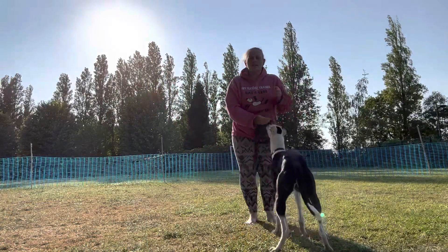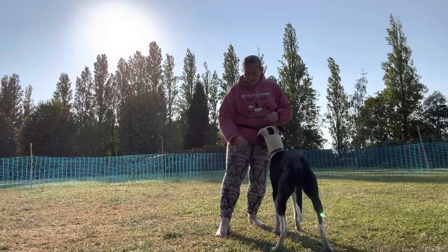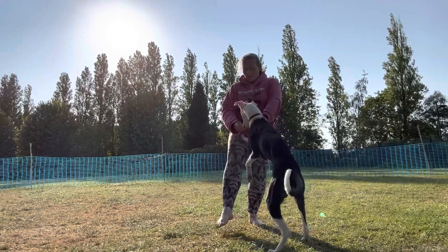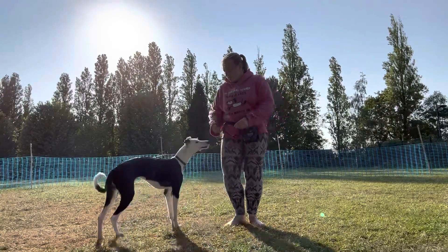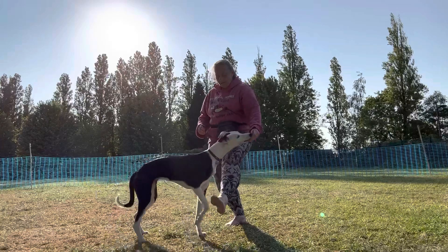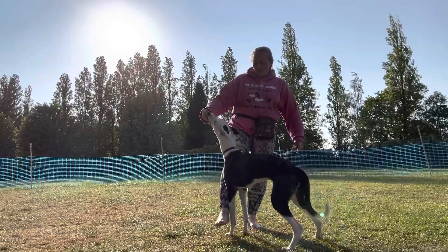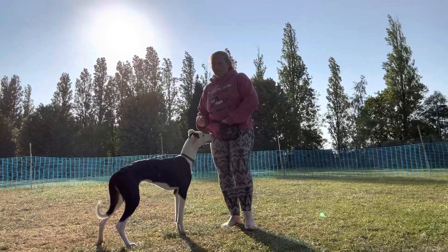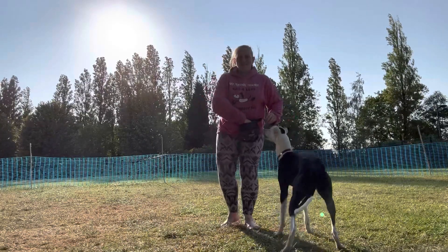So this daft idea of mine, just a bit of fun — legs out, Flux! Go Flux, go up Flux! Yes! So Flux has never done this before in her life. Yes, she's a clever girl!